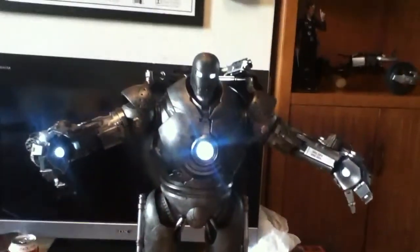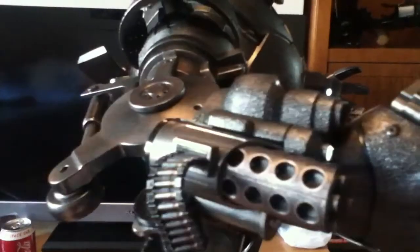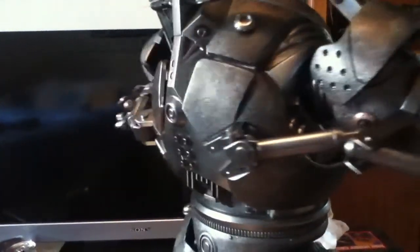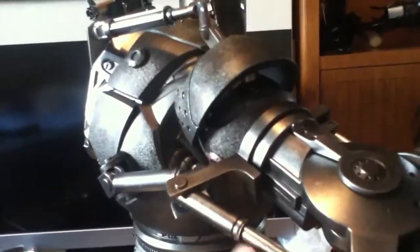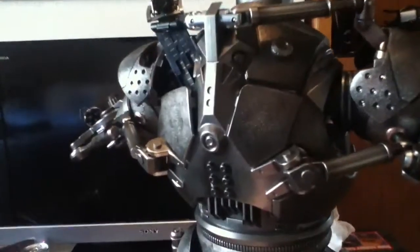But yeah, he's a beast of a figure, guys. If you're thinking about getting it, I'd get him before he sells out, because it's the best looking figure I've ever laid eyes on. He is a monster. The one thing — just be careful about all these little pistons when you're moving his arms around, to make sure you're not putting too much stress and bending them in ways they shouldn't be bent. But if you're careful, you shouldn't have too much trouble.